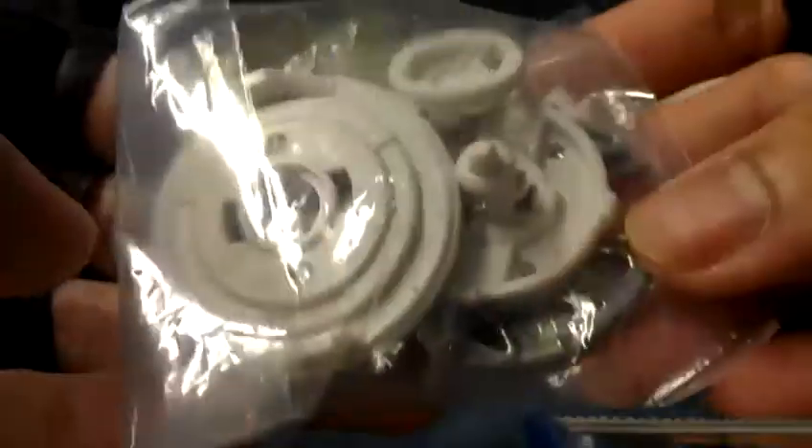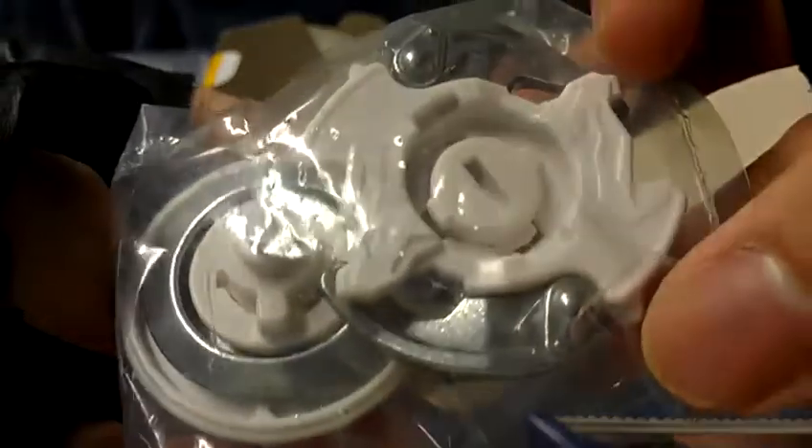Okay, now here's the Beyblade. I'll get into the review later — I don't want this video to go any longer.